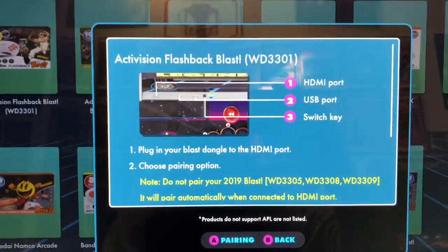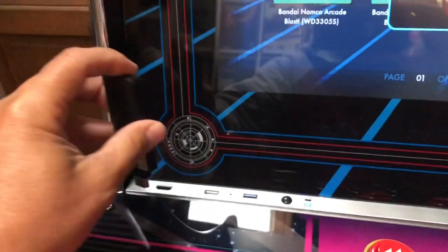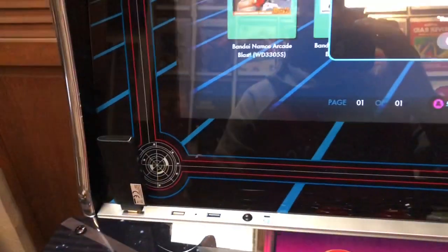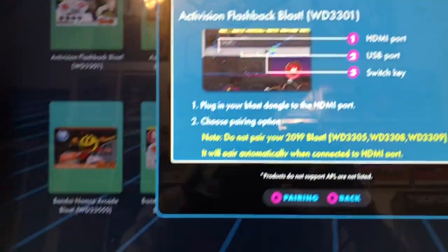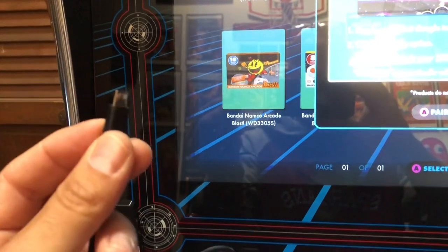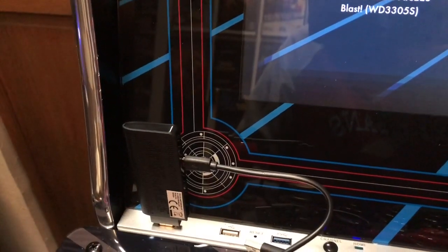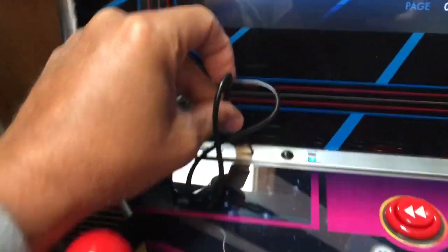It gives you some instructions here — plug in the Blast dongle. So I'll do that: I'm going to take my dongle here and plug it into the HDMI port. And then I need to get my cable, take my cable here and hook it up. I'm going to turn this off real quick so I can do this with two hands. I plugged it into the dongle and then you're going to take this part of it and plug it in right here. Plug that down.